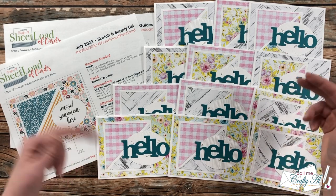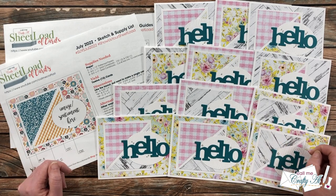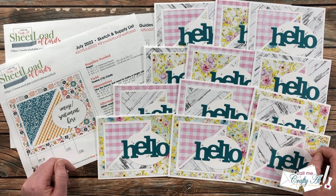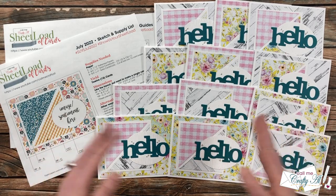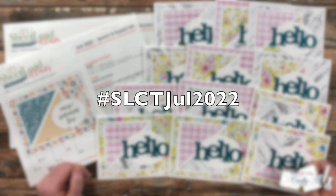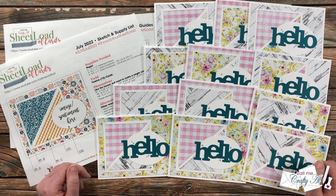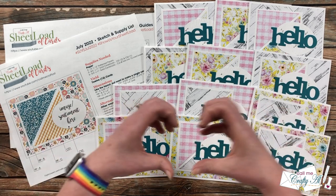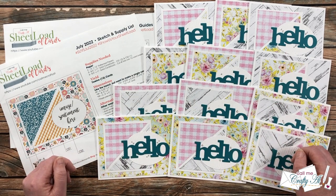You can also send in a card for the end of the month showcase — I do have a video with all of those details in the description box below. After you see all of the amazing cards today, I know you're going to want more information and maybe see some close-ups, so I have everybody linked down below. To see all of the videos here on YouTube you can click on the hashtag in the title, and I also have a link to the Instagram hashtag search in the description box. Let's go ahead and take a look at their cards!